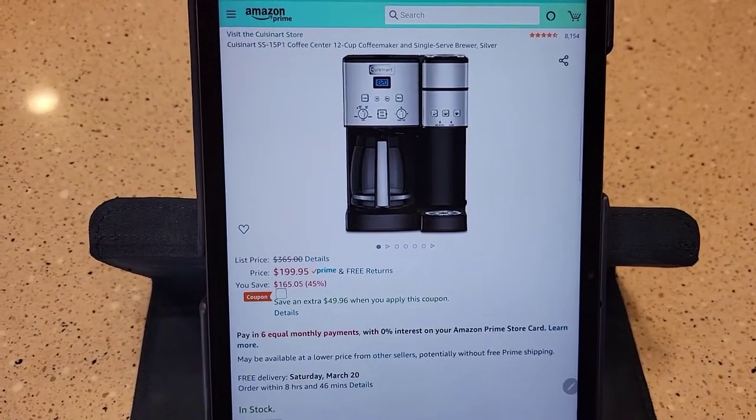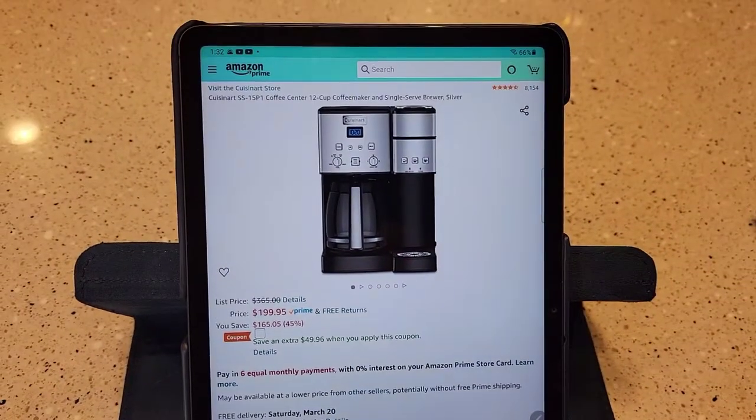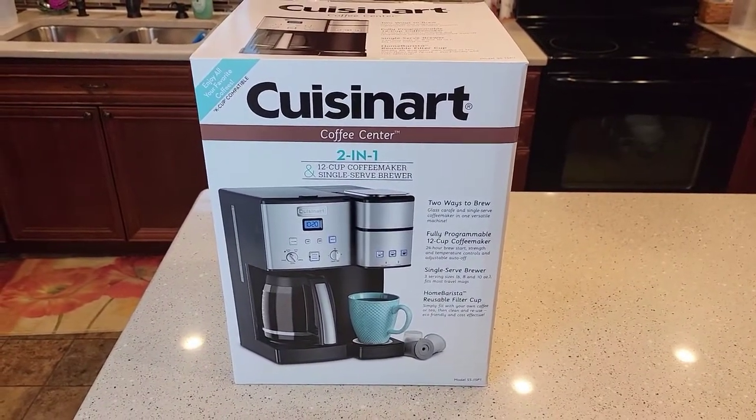I purchased it off Amazon. It's normally $199, but if you look real close they've got a $50 coupon on it right now, so this makes this thing $150. The model number is SS-15P1.